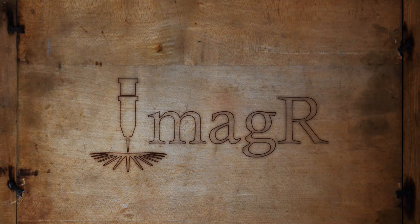Hi and welcome to another video on ImageR. Today we will talk about compound lenses. Let's go.